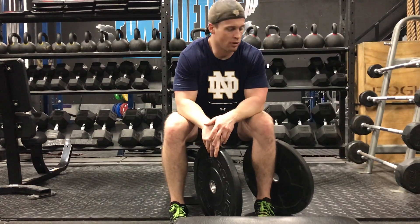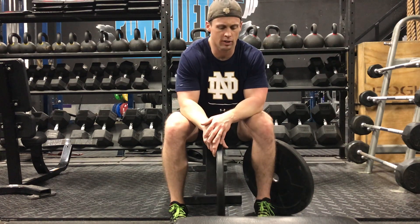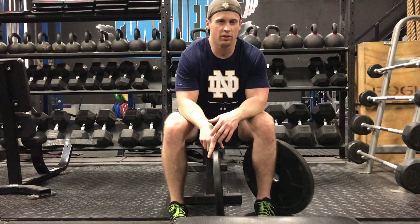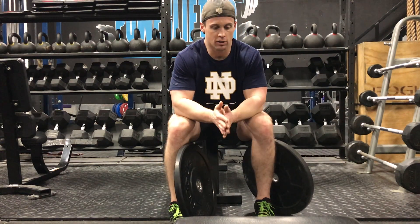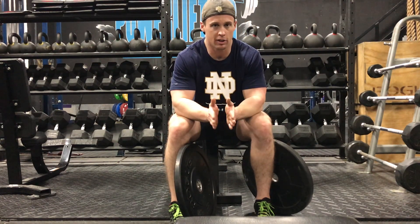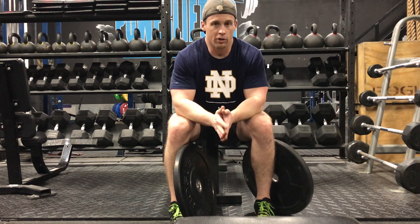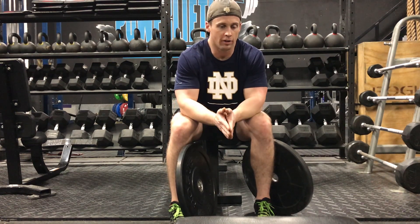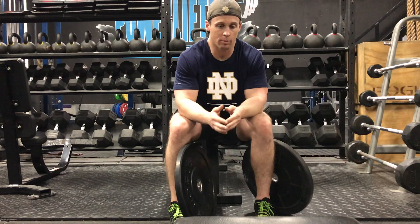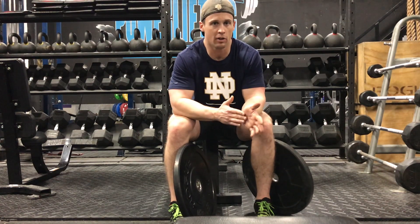Whatever plates you have — whether it's hi-temp, HG, Fringe makes some awesome plates, Aleco — make sure you get familiar with their warranties to see what you're up against. Always communicate to your classes proper etiquette, whether you're weightlifting or doing something like Isabel or a high-rep workout where you're dropping constantly, so you can get the most out of your plates and save some money in the long run.